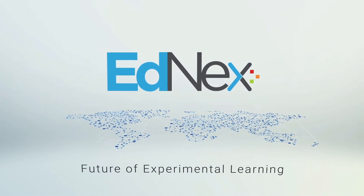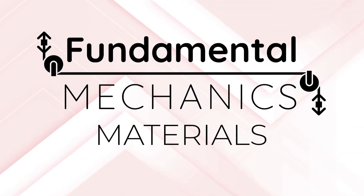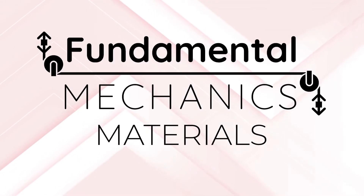In this video we will look at the materials fundamentals kit. This set of equipment covers the needs of students studying torsion, stress and strain, elastic constants, Young's modulus and many more.